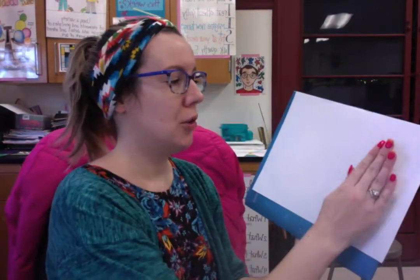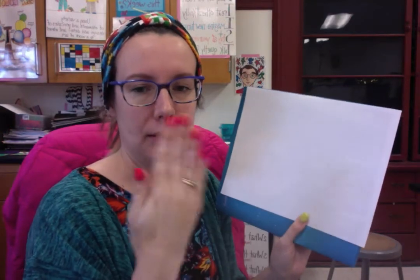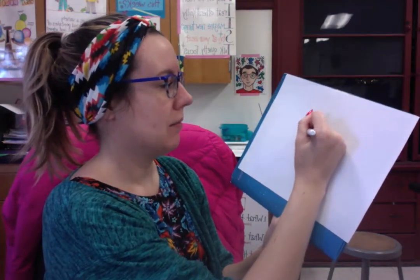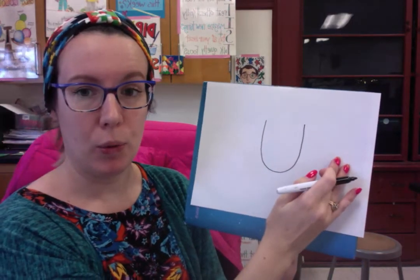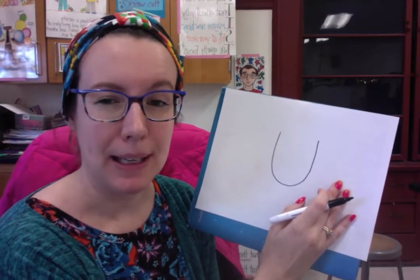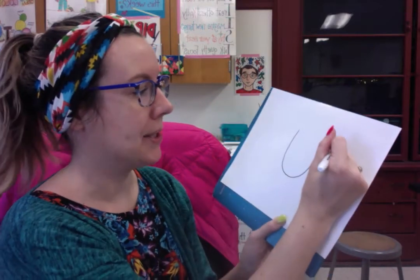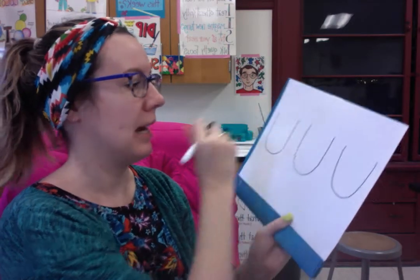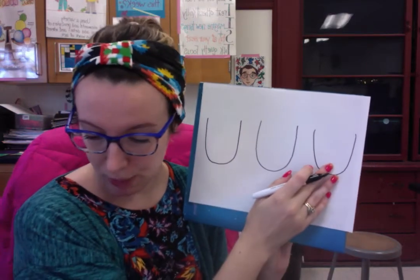I'm going to create U-shapes about the size of my hand, maybe a little smaller. I'll make the first one in the center, so I know I have room for one on each side. If I start all the way on the left, I might make it too big or too small and end up with gaps — and we don't want gaps. Try to make them match as best you can, though mine aren't perfectly matched either.